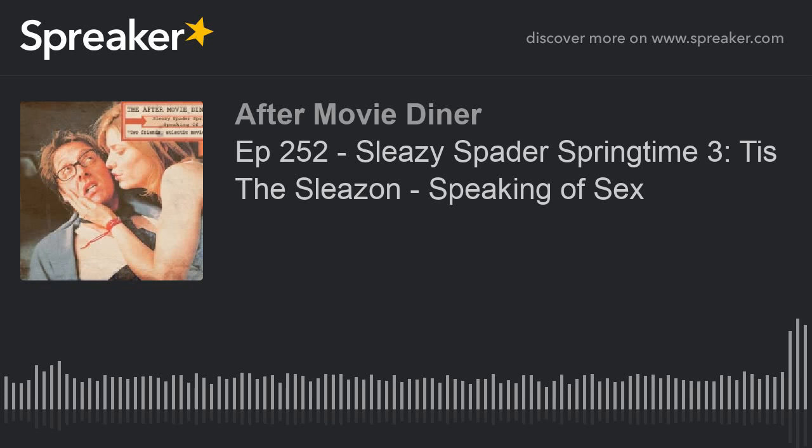So on this episode, as it is the second episode of Sleazy Spader Springtime 3: Tis the Sleazin' — that's the tagline for this. Last year it was The Sleazening and this year it is Tis the Sleazin'. The Sleazening sounds like a really rough porno. It's the kind of thing that James Spader would have in his basement — on VHS in one of those big old cardboard boxes with a faded image on the front that porn used to come in back in the day.